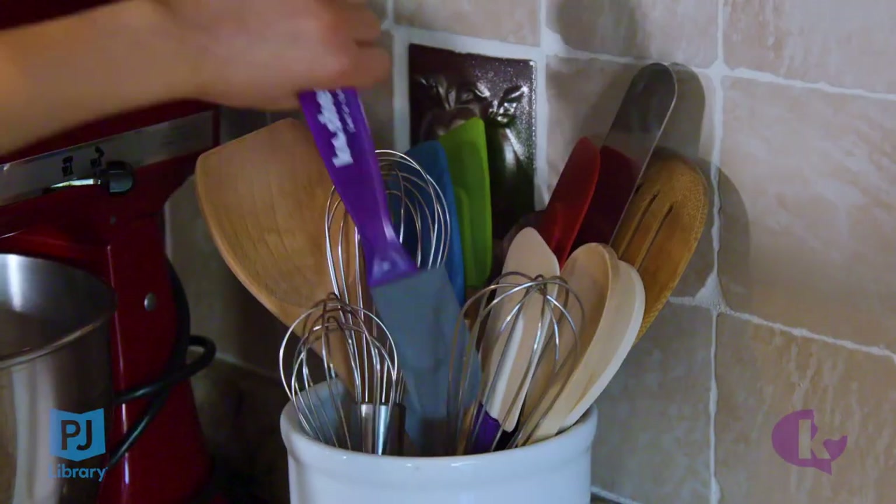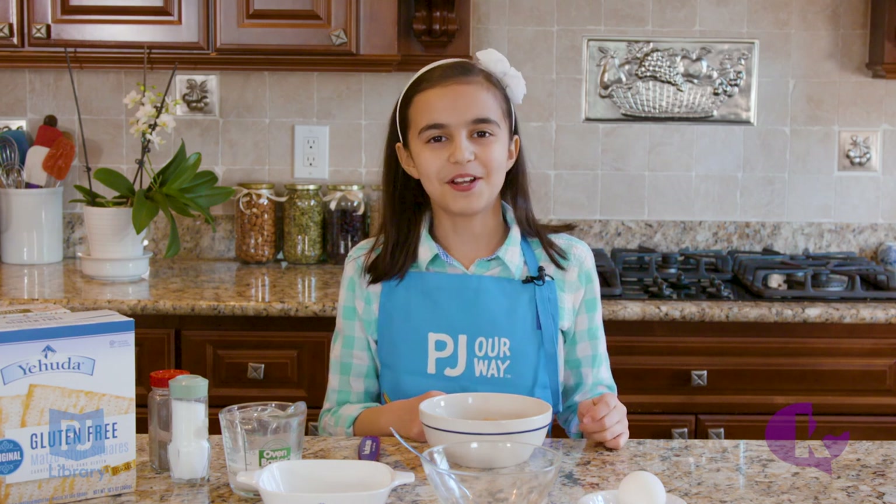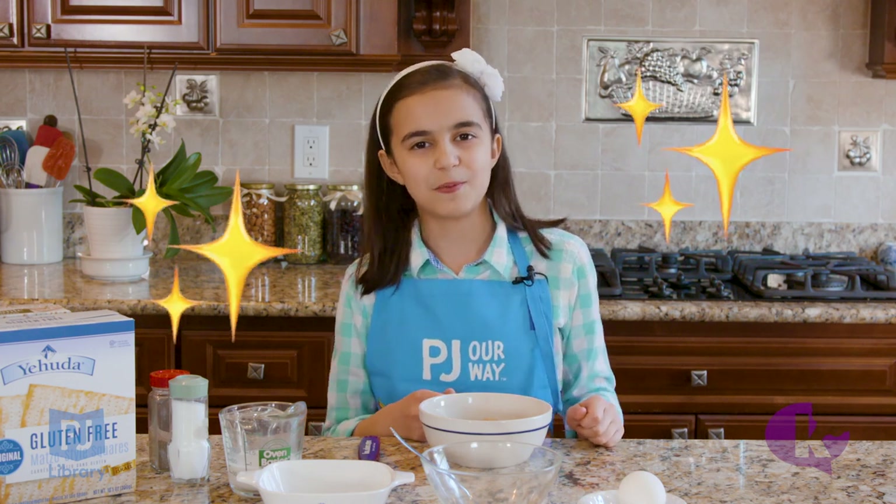My name's Natalie, and this is my Nosh and Nibble. Welcome back to Nosh and Nibble. I'm Natalie, and this is my last episode, so I'm going to make something a little special.